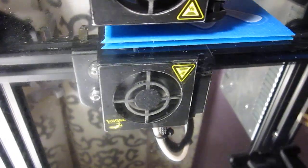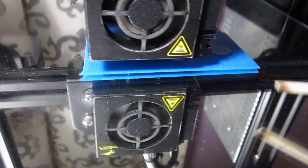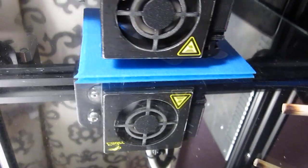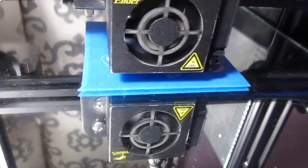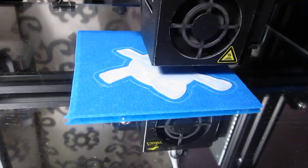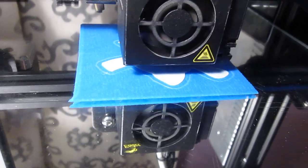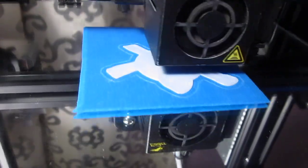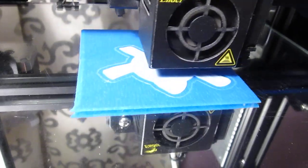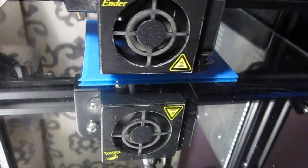Another good print starting out, as always, in the same fashion. When this is done, it's going to be an easy print removal as well, without damage. And that's half the battle — being able to get the print off the bed without damage. I don't have to wait for heating. I don't have to wait for cooling. I don't have to wait for anything. Literally, when it's done, I don't put any effort into removing the print at all.